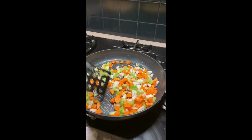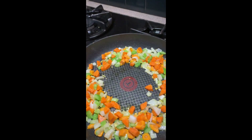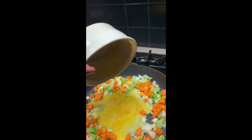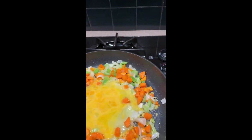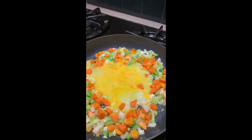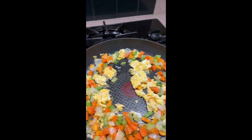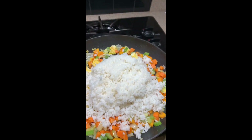Once the veggies are cooked and tender, we'll make a little well in the pan to add our egg. I scrambled up the egg and then I'm going to add that right into the middle and we'll let that set for a couple of minutes until it's cooked. Once that egg is set, we'll mix it up in with the veggies and then go ahead and add our rice and tofu.